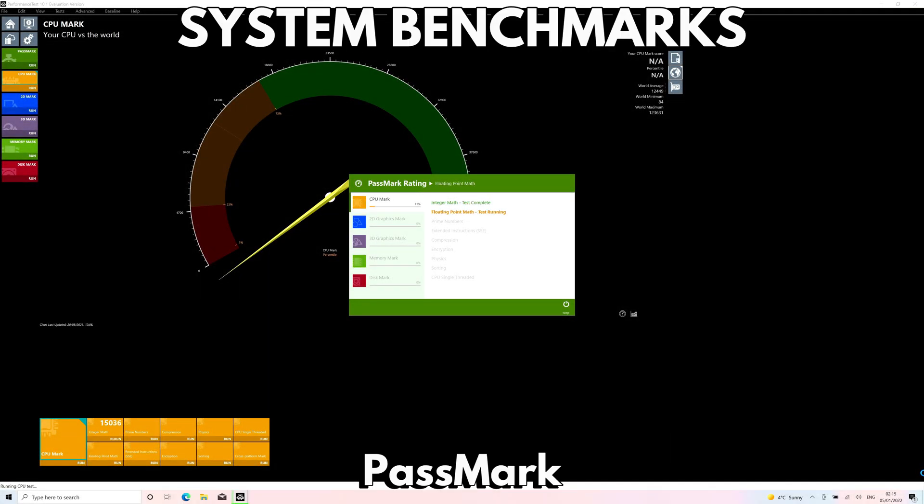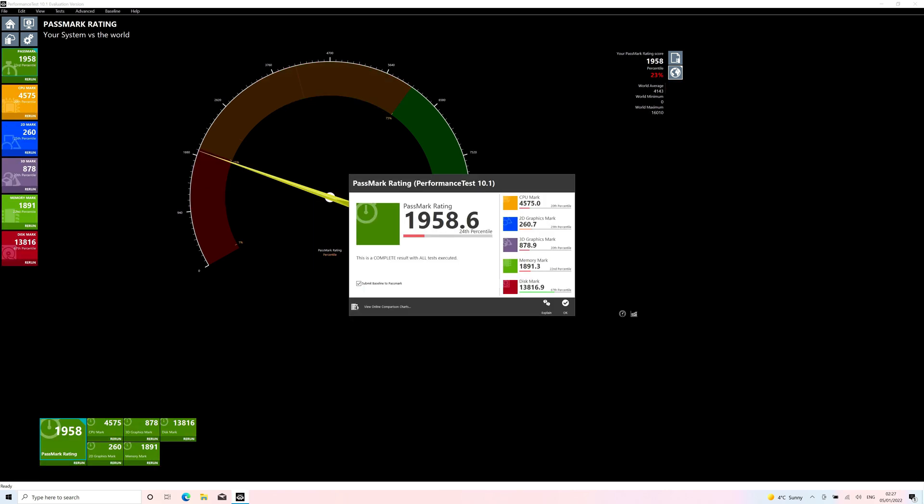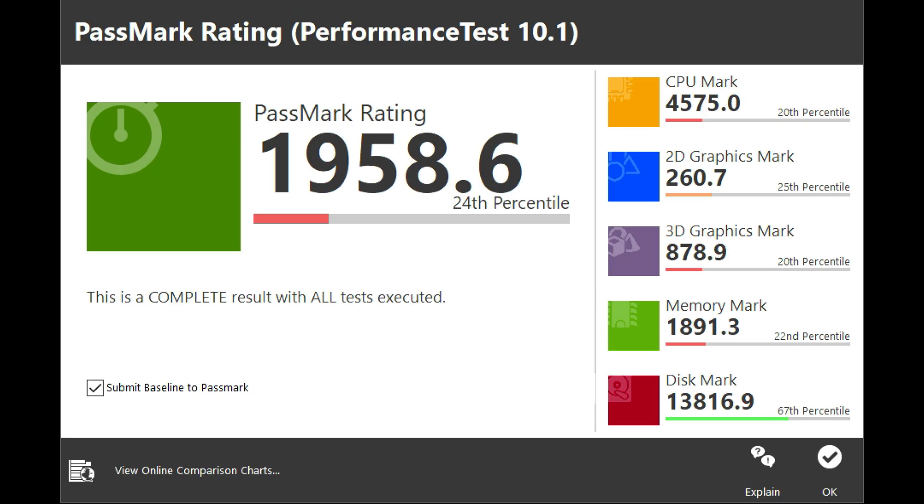We start the system benchmarks with Passmark, which runs a series of artificial tests to push the CPU, GPU, RAM and storage to their maximum performance. The P2 Max 2022 scores 1958, which is a respectable score for this specification of Ultrabook.